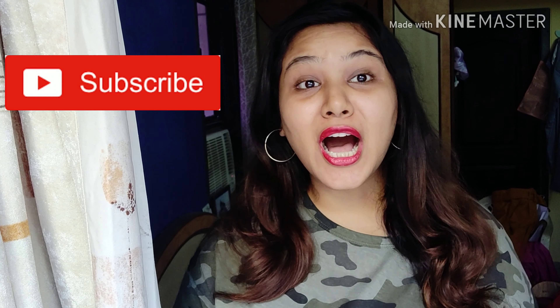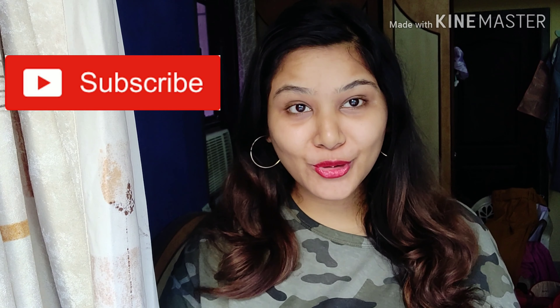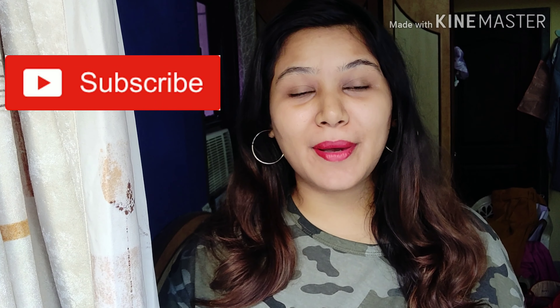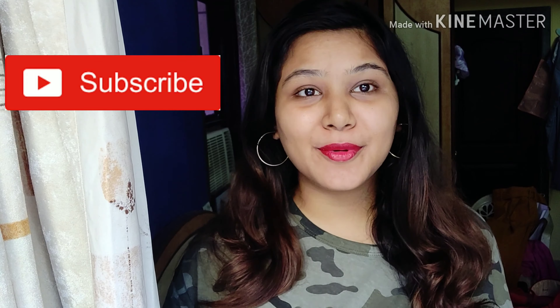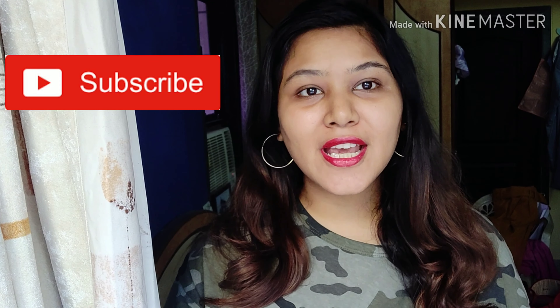Hi guys, welcome back to my channel. How are you all doing? I am Purva Tiwari and if you are watching my channel for the first time, please make sure to subscribe to our channel now because it is free of cost.